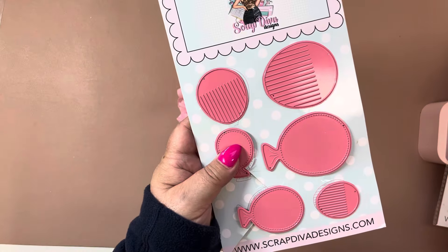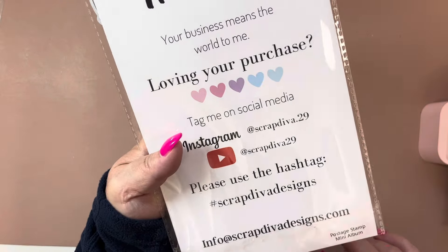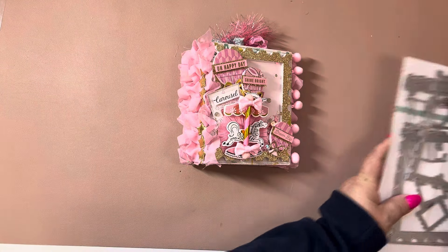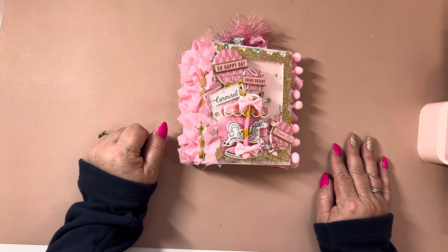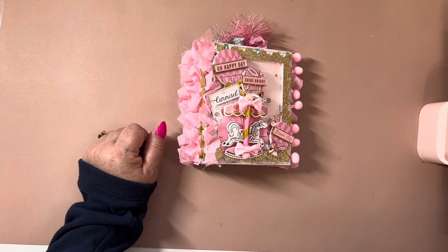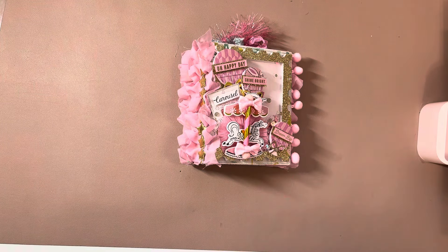This is coming out in June. The other die that I used of hers is the Postage Stamp Mini Album. As soon as I saw her post a little sneak peek of the little fringed balloons in her stories, I knew exactly what I was going to make — this little album.